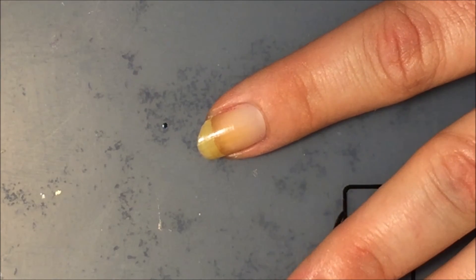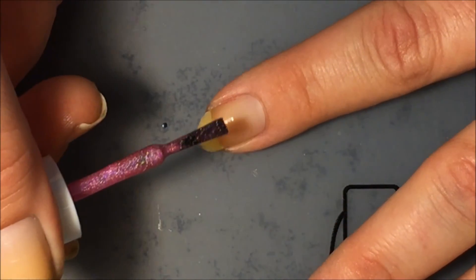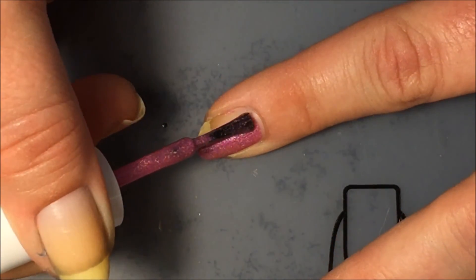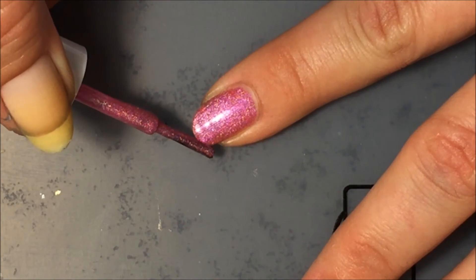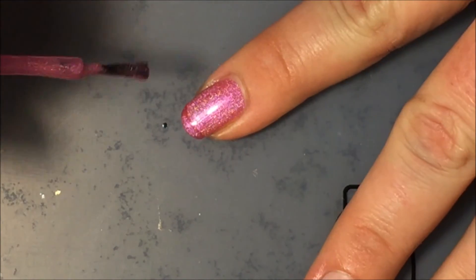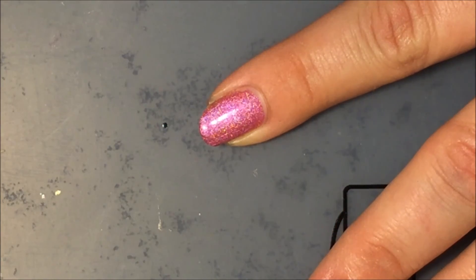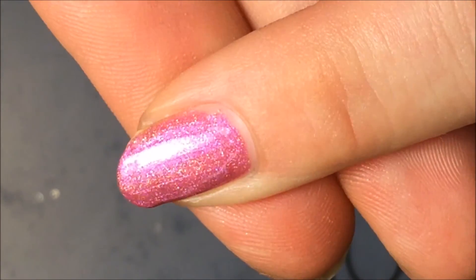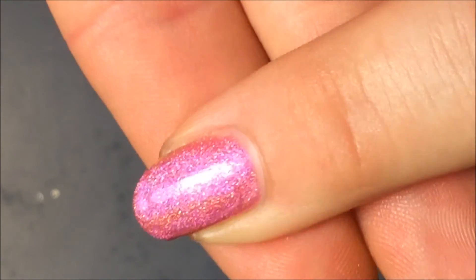Here is the first coat of Cupcake Polish Barbie Girl — a beautiful pink, and I think on this one all you need is one coat. Just absolutely gorgeous — look at that and those colors!